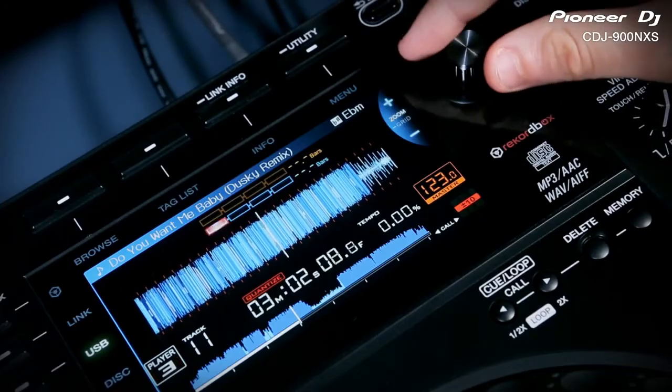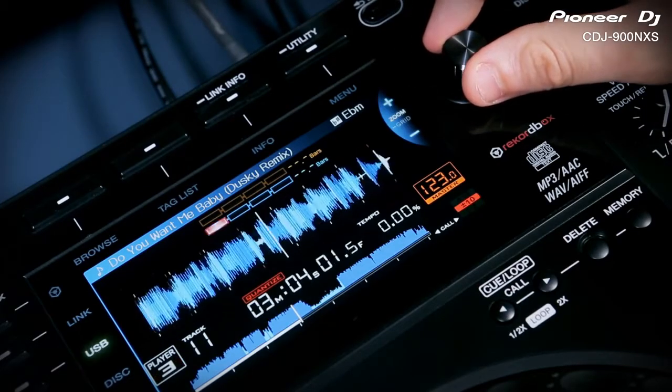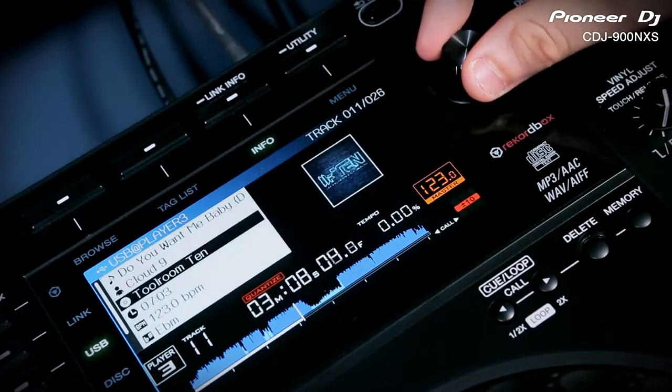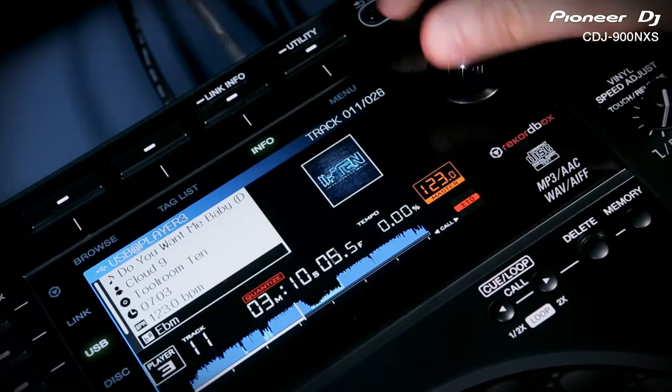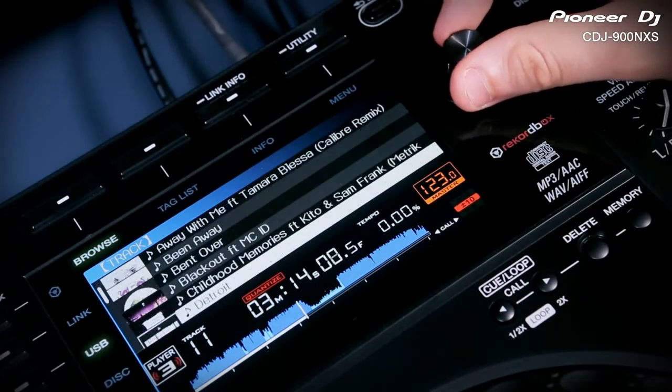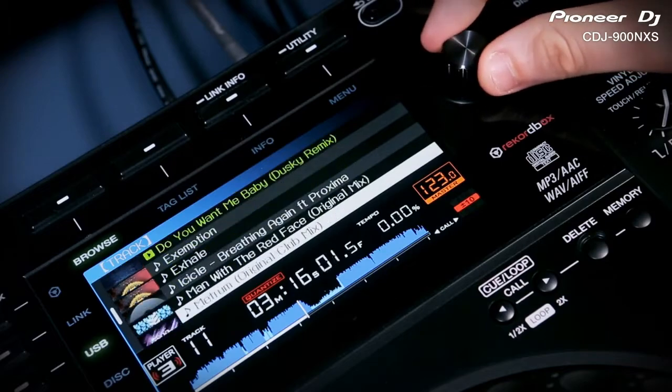The biggest change to the hardware is the new high-quality color screen. Just like the CDJ2000 Nexus, this screen displays a full waveform where you can adjust Rekordbox beat grids, view track artwork and lots of other information like harmonic key. It really is the best way to interact with huge lists of music and see all the extra information you want at your disposal.